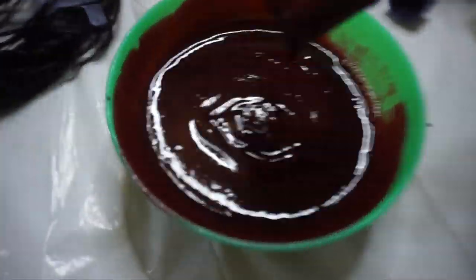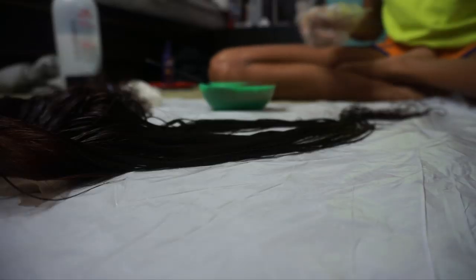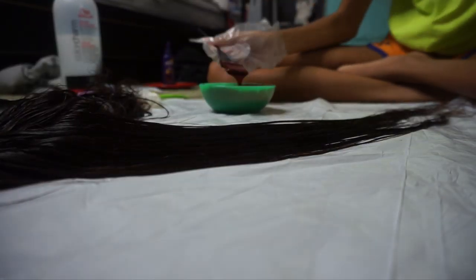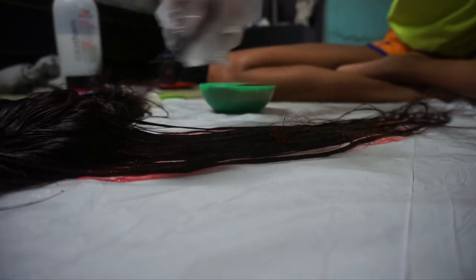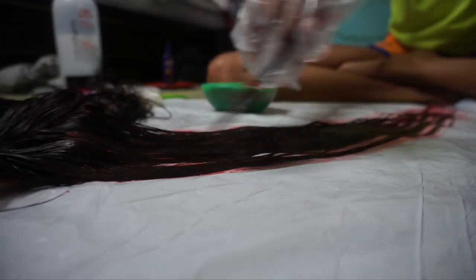I accidentally dyed the lace — I didn't know this tip beforehand — but if you plan on dyeing all the way to the roots, spray some Got2b Freeze Spray on the lace and then blow dry it. That should block the lace from getting tinted by the dye. Just keep that in mind if you're dyeing your hair any color so you don't accidentally dye the lace.